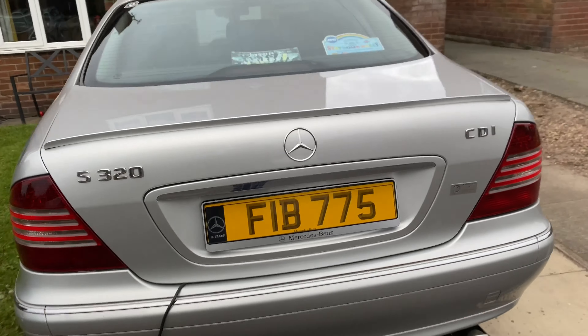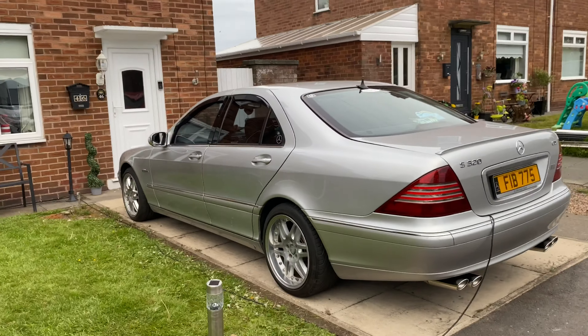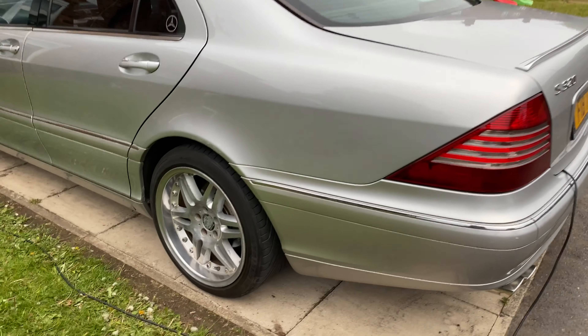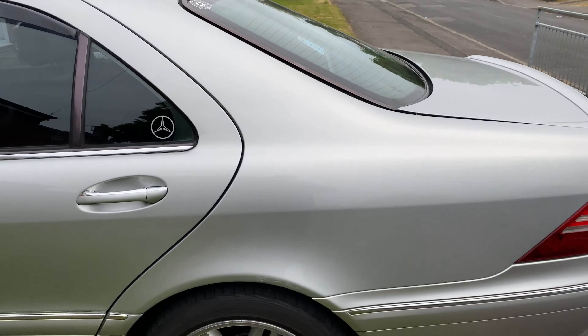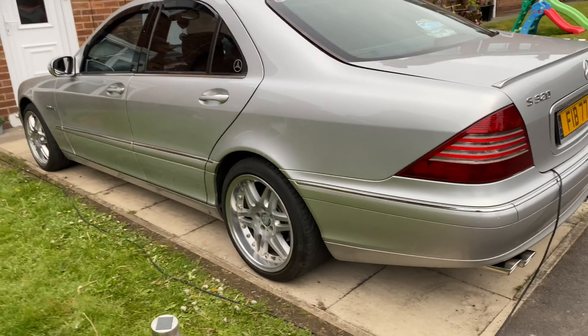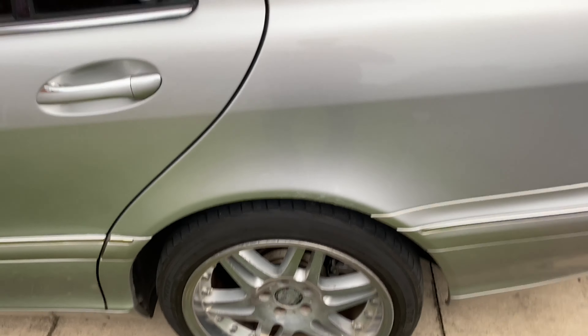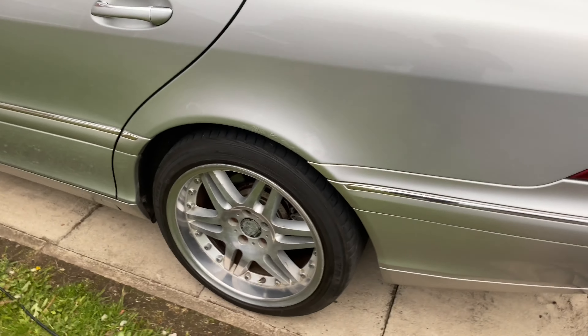Another issue is with the bodywork. It looks fine from a distance but on this side, near the rear arch, there's a little bit of rust. That's hopefully going to get repaired — it was repaired five years ago when we got the car, but it's started to bubble back up. If you look underneath you can just see rust all over it, so it's going to get repaired and repainted.